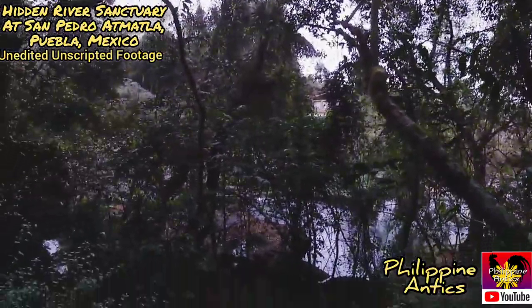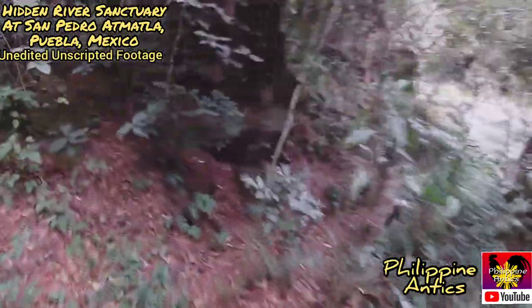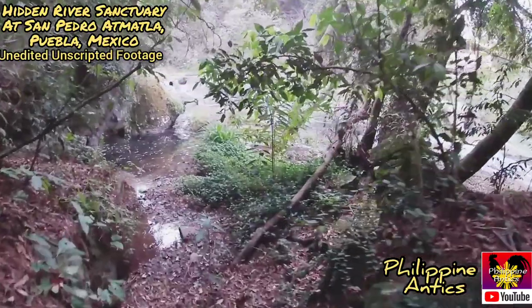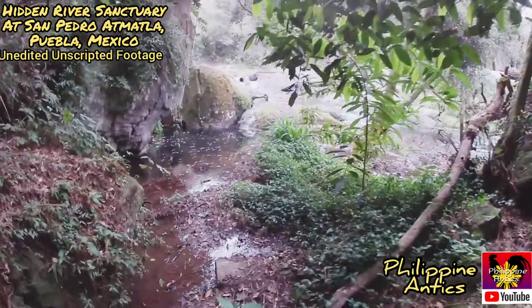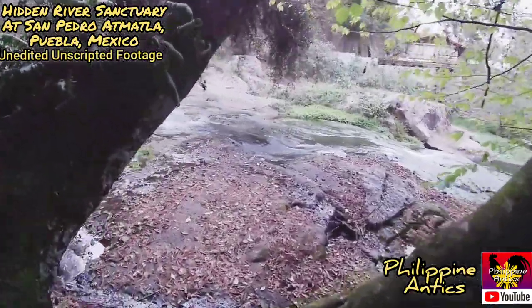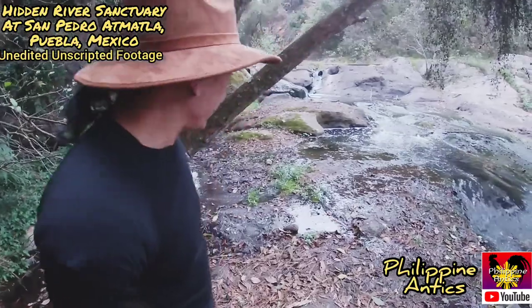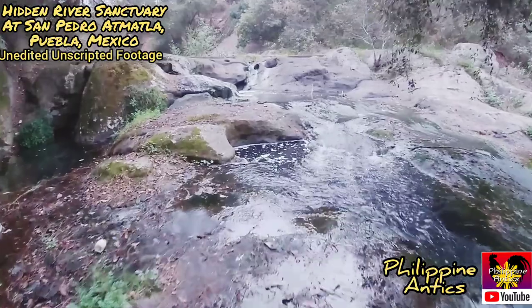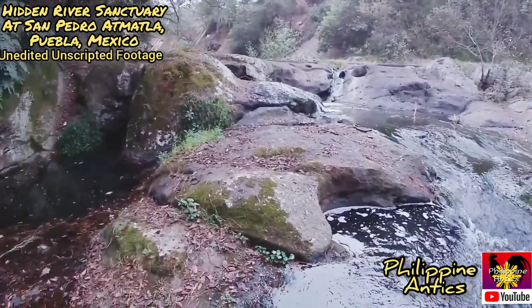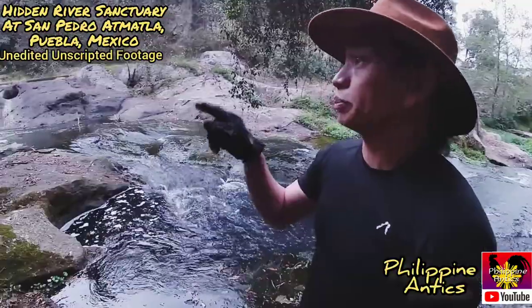Won't know till we try, huh? All right, let's give it a shot guys. All right, we made it over here! Oh man. From the looks of it I can probably go further up, but not much further than that without getting my shoes wet.